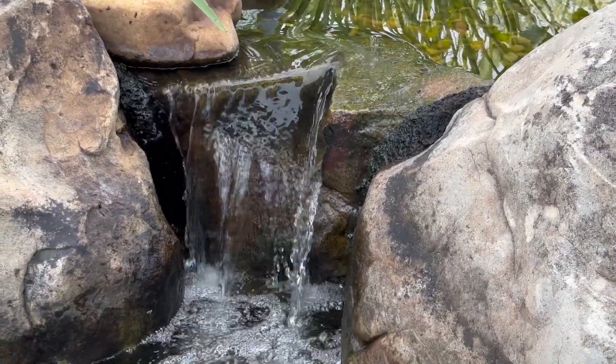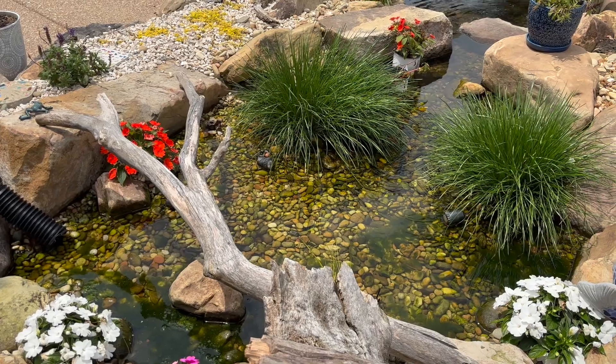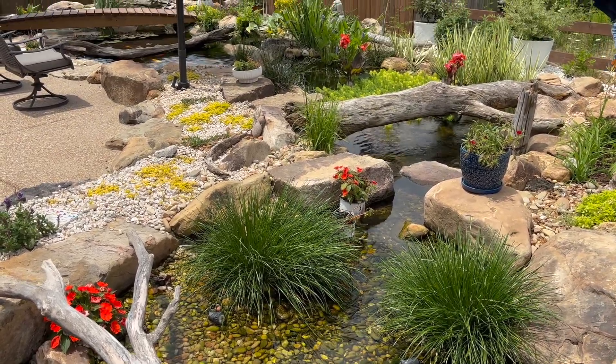A waterfall is a very important part of the system. The biological process that strips the nitrogen and phosphorus out of the water requires oxygen — it is called an aerobic process. So it's very important that we follow the wetland filtration with a waterfall. You'll see the same thing in any of our biofalls systems that use a mechanical-biological filter such as a biofalls from Aquascape. Not only does it look nice, it's an important part of the process that we re-aerate the water.